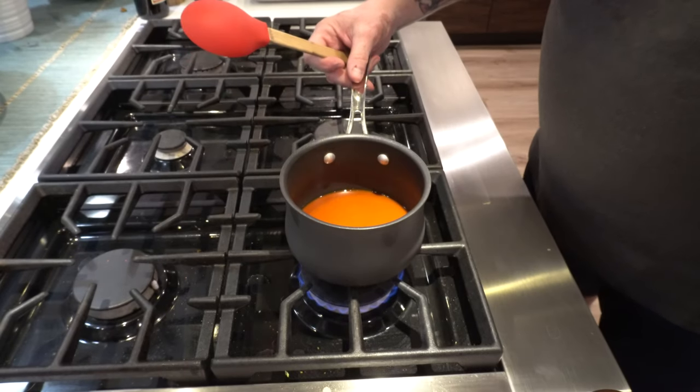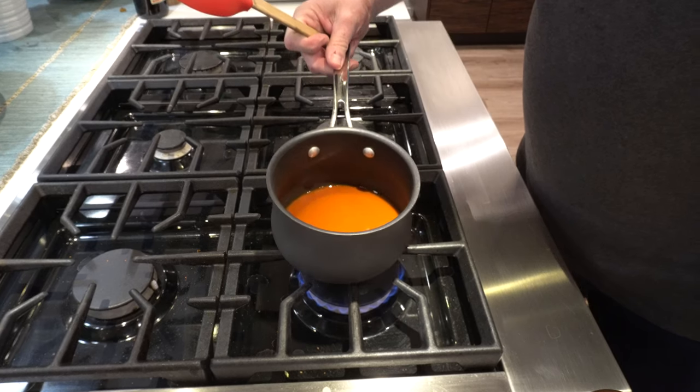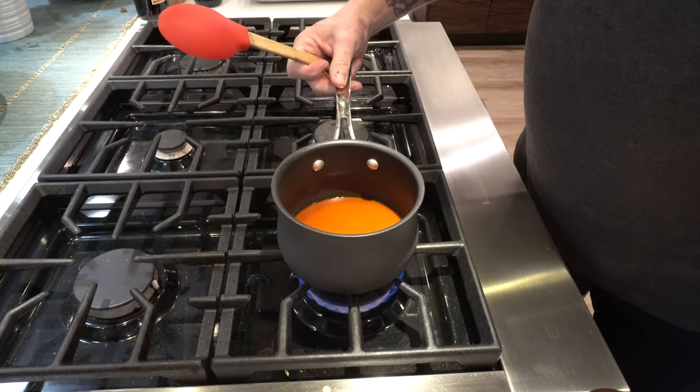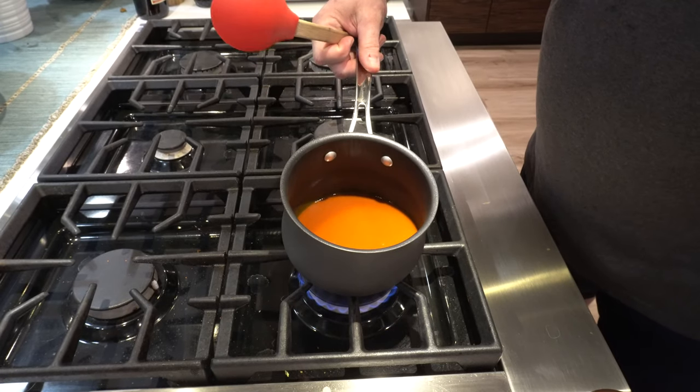It's getting right up there to 300 pretty quickly. I don't want to let it get much more than 300, so I'm just going to close the vents down just a little bit. That apple wood that was flaming up should now be making some nice coal. While those chicken wings are starting to set up on the Weber smoker, I'm going to go ahead and make some of this wing sauce.